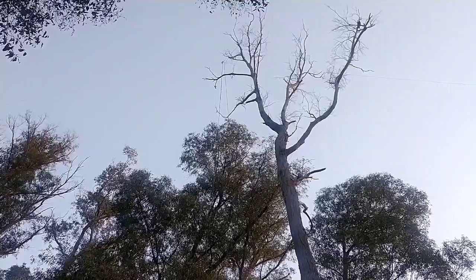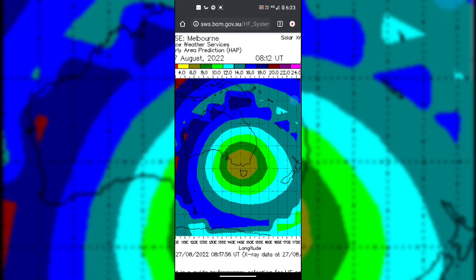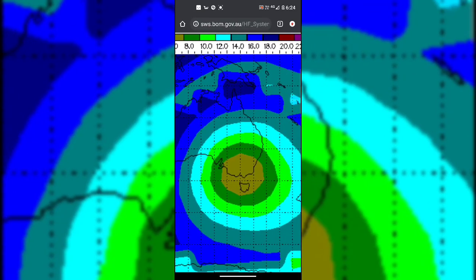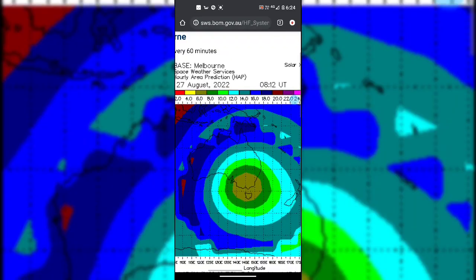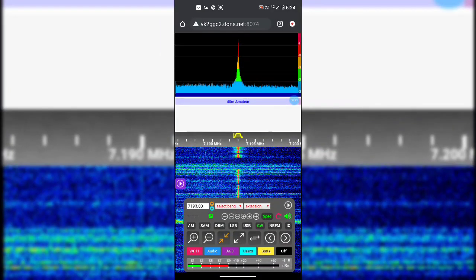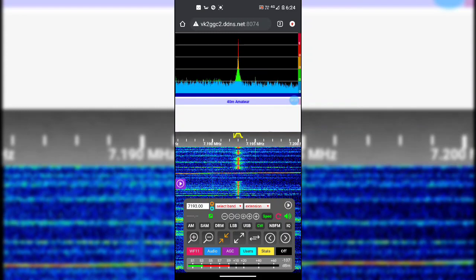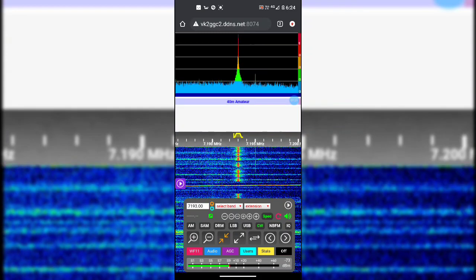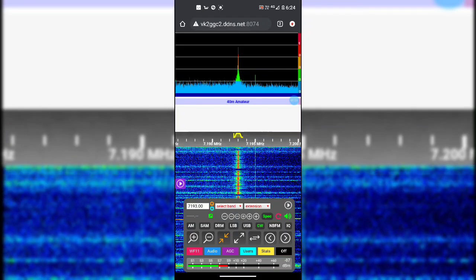Seven three, and thanks for watching. It's just after 6:23 PM and on the hourly HAP chart things have changed. I'm now monitoring up the east coast in the Hunter Valley, and the dark green has now reached that area at 8 MHz. I'll flick over to the SDR in Hunter Valley — 5 watts QRP on the center-fed full wave, and she's peeking over S9 up there in the Hunter Valley.